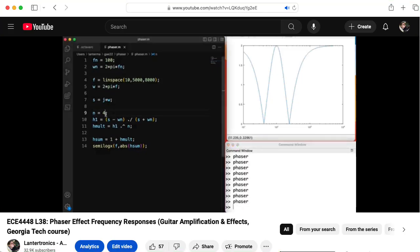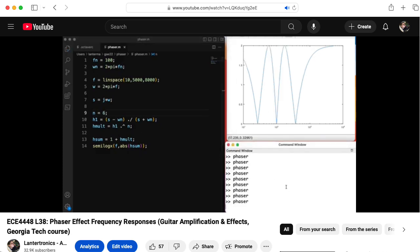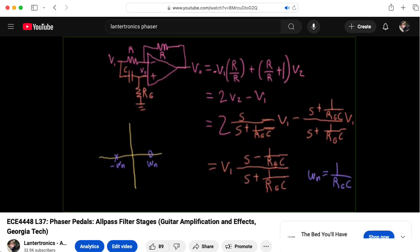If you're not familiar with the mathematics of how phaser effects typically work, I recommend checking out this video from my guitar amplification and effects class, and this video on how to implement a one-pole phase shift stage using an op-amp, resistors, and a capacitor.